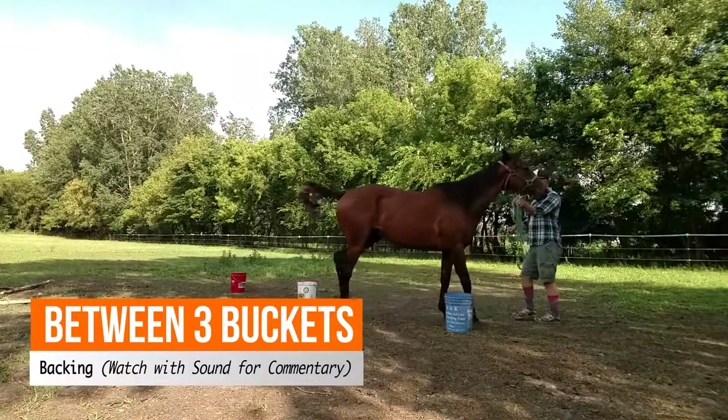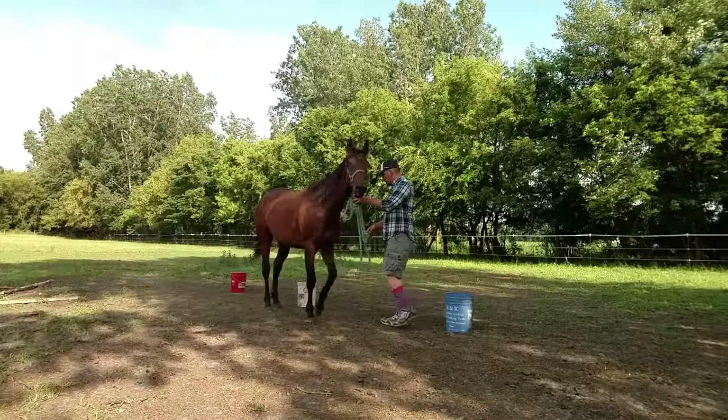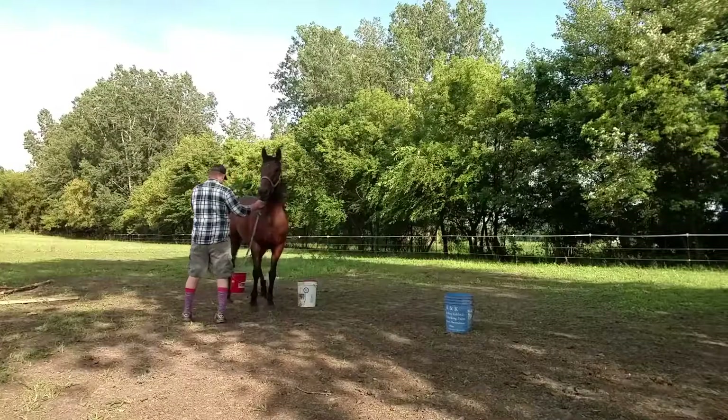As you know, I'm very big on doing lots of ground exercise for connection, and I'll use whatever I have around. So in this series, I'm planning on just kind of showing exercises you can do between three buckets.